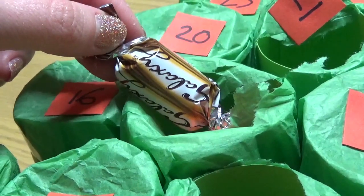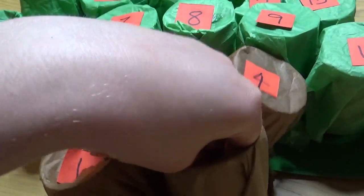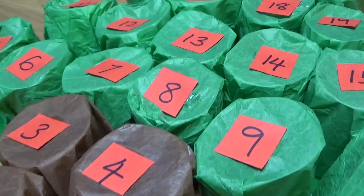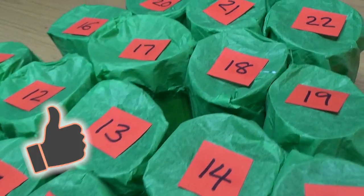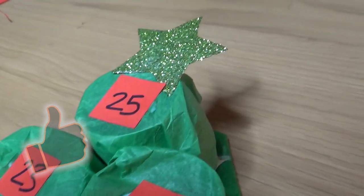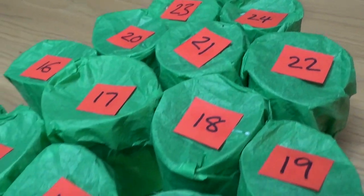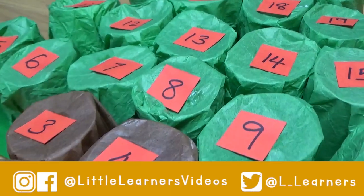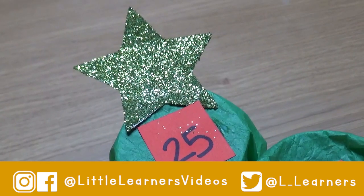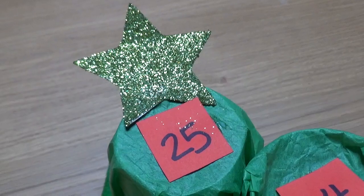And there you go — it really is as easy as that to make your very own advent calendar that children can join in with and will enjoy. If you liked this video don't forget to give it a thumbs up as it really helps out the channel, and if you're going to have a go at making this advent calendar do let me know in the comments below. If you do end up making one please do send me a picture of your final product — you can do so on these social media platforms. Don't forget to subscribe. I wish you a very Merry Christmas. Thank you for watching and I will see you next time.